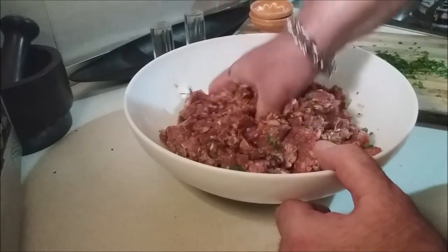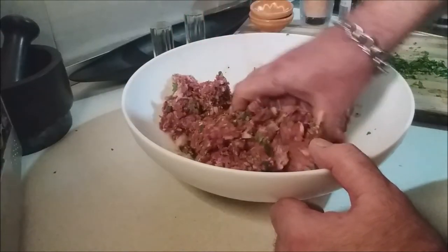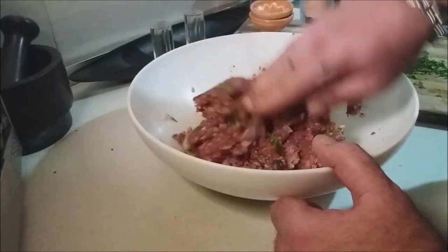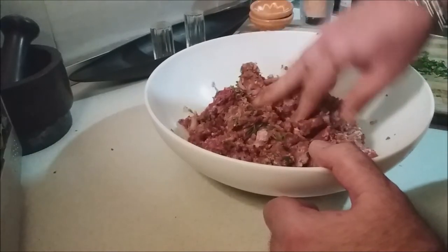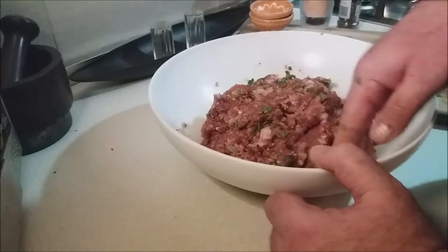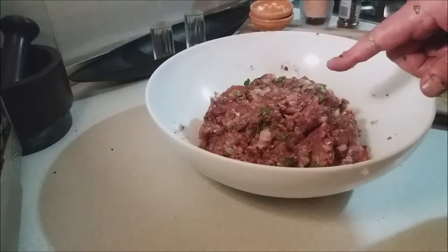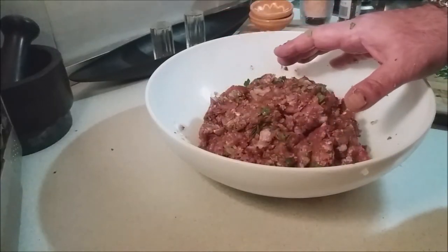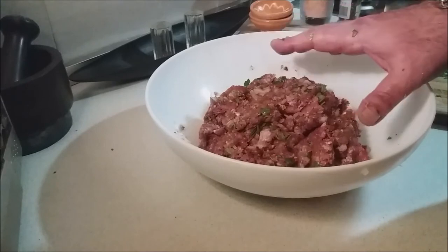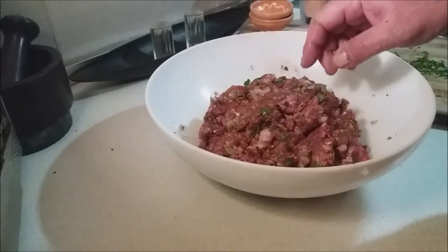Smell your mixture — you'll know what you need to add more of. If you think there's not enough parsley or garlic, adjust to taste. Then cover this up and place it in the fridge. The main purpose is for all the flavors to meld together. You can keep it overnight if you like, but I'm going to chill mine for about an hour.